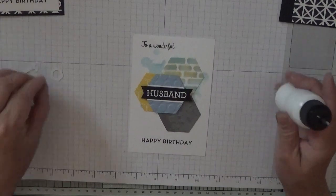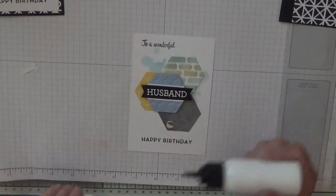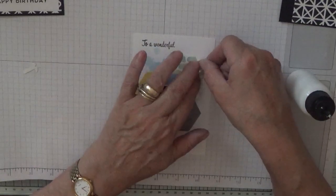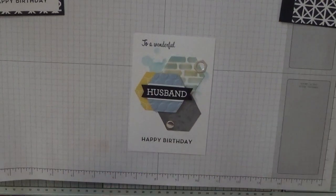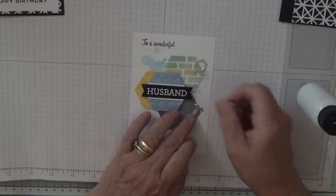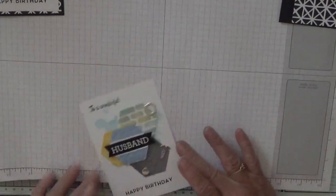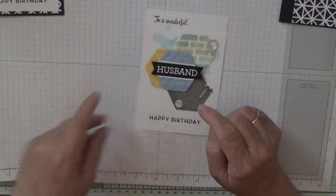We just randomly stick these — a screw head. That screw head is actually the center of this. I run my piercing tool just right down the middle to make it look like a screw. And that is the front of our card. Let's see if I can add something just here — there, that's all right.